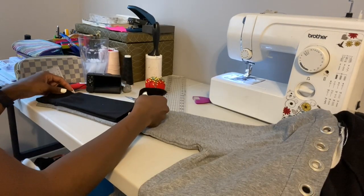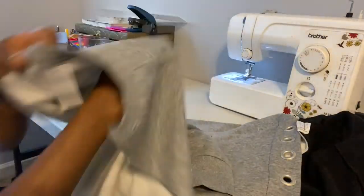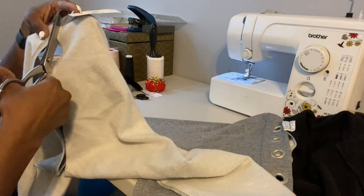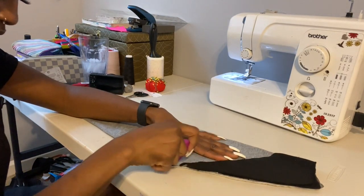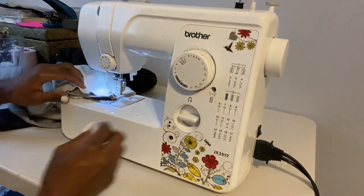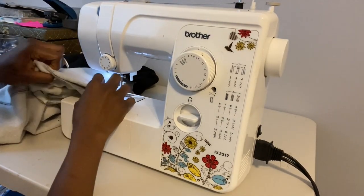Now I'm using the pattern from my first arm as a reference to know exactly where to cut out for my second arm. Again, I'm going to take the leftover fabric and cut out the arm part, cutting close to the seam. Once everything was cut out, I took it to my sewing machine, sewing at a 3/8 inch seam allowance. This is what it should look like once you're done.